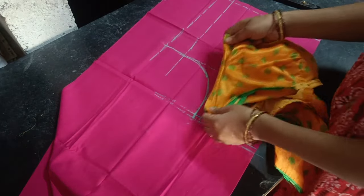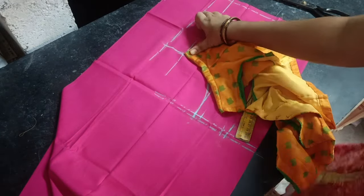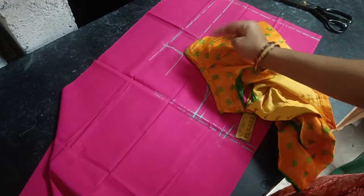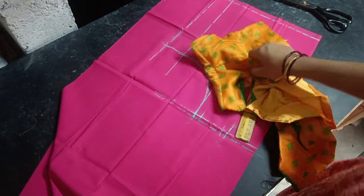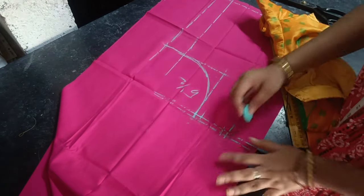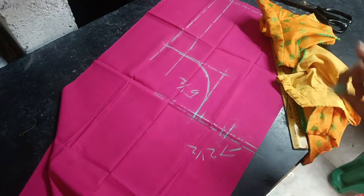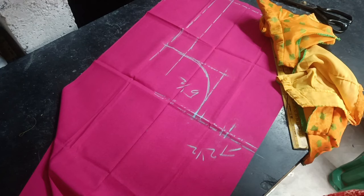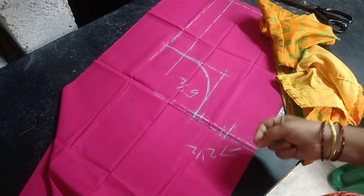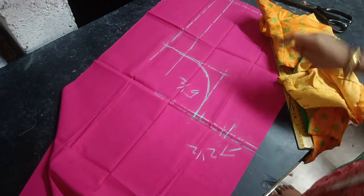Now we take the same piece and cast the same piece. Take the same piece — this is the same way of showing this stage. Keep your shoulders apart. Be strong and be patient.